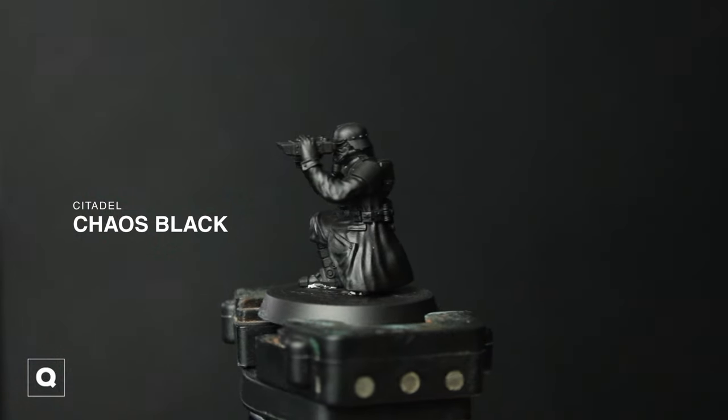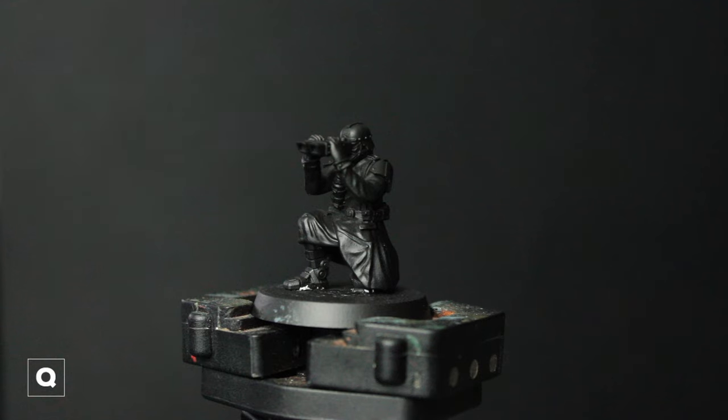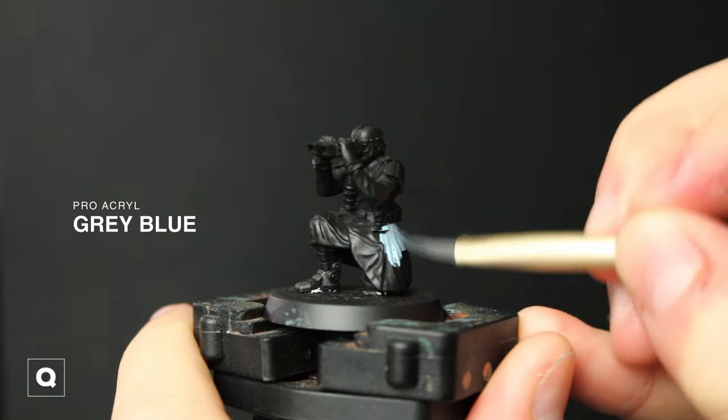First I'm gonna base this with chaos black primer and then I'm gonna go right into our base color for the coat, which is this gray blue from Pro Acryl. Make sure you lay this down in two thin coats so we don't lose any details on the model.